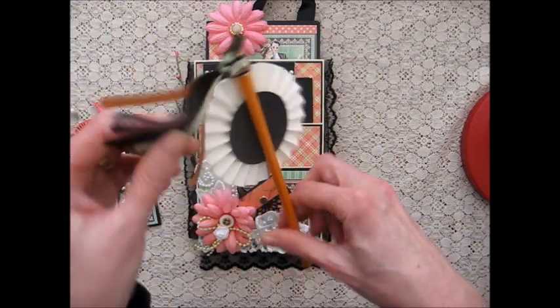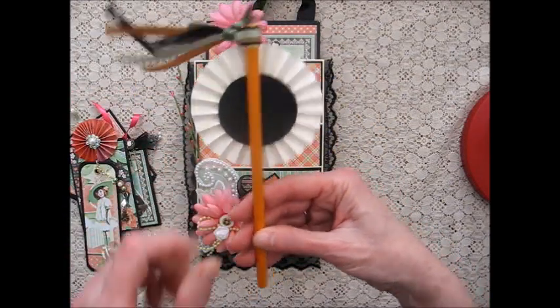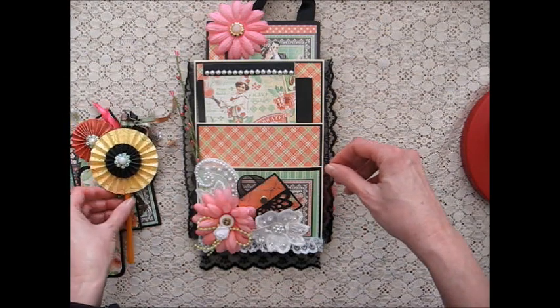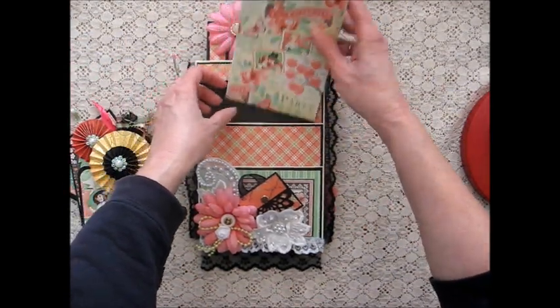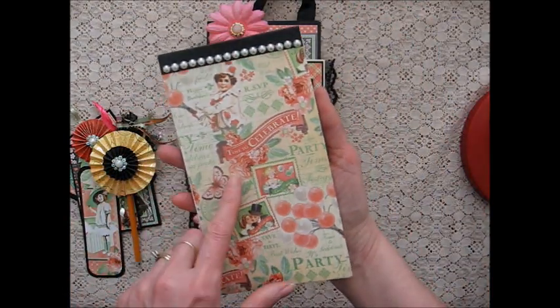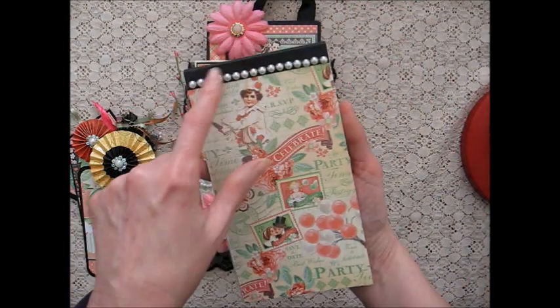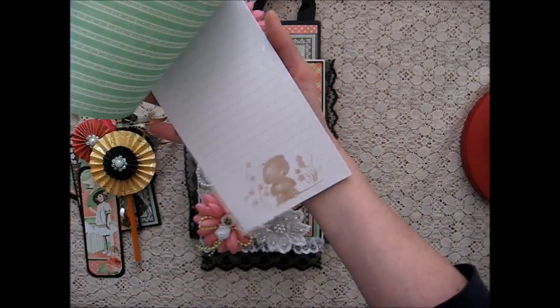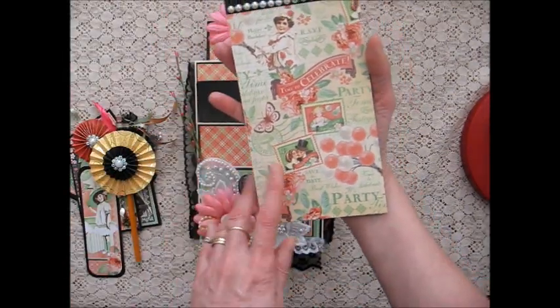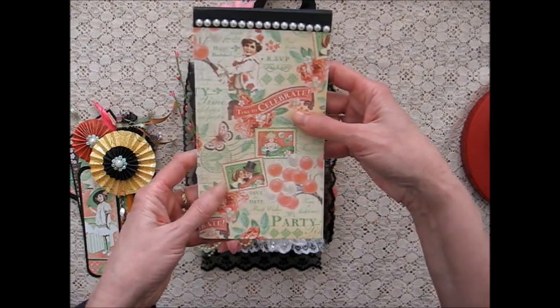I've got some little ribbons attached and I made a notepad using the paper collection on the top. I've got some little pearls on there and there's a little notepad. I wanted it to blend in with the papers in the loaded envelope.